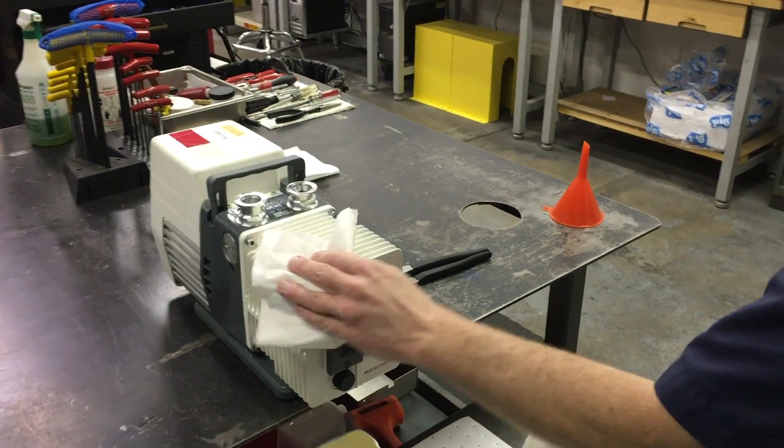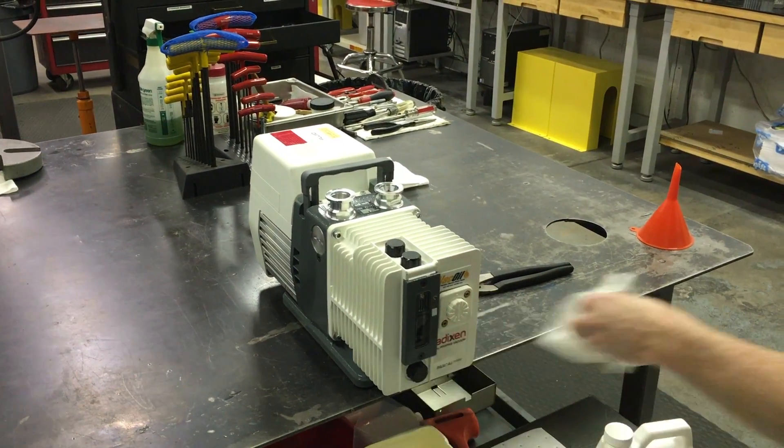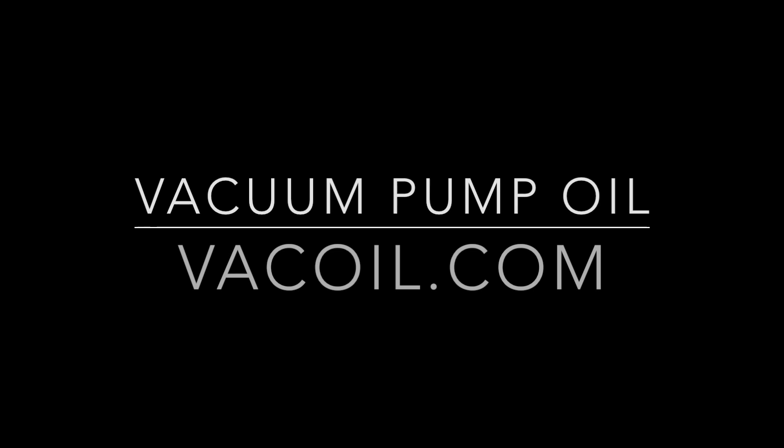Thanks for watching. Look for more videos on how to flush your pump and perform other maintenance tips.